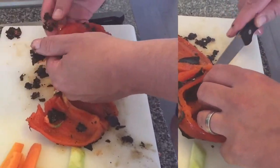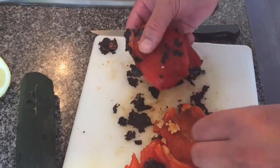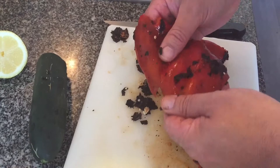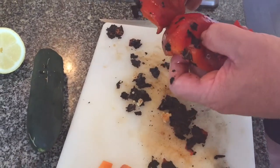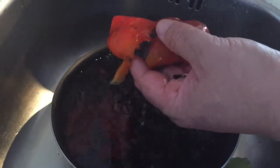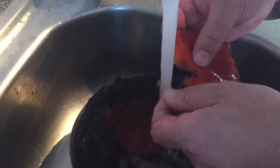Once you've cut all the core out, run it through your hands to get rid of all the burnt bits of skin. This is basically just the flesh of the pepper — no skin now. Rinse it through water to make sure you get all those burnt bits out, because they've got quite a sharp taste.